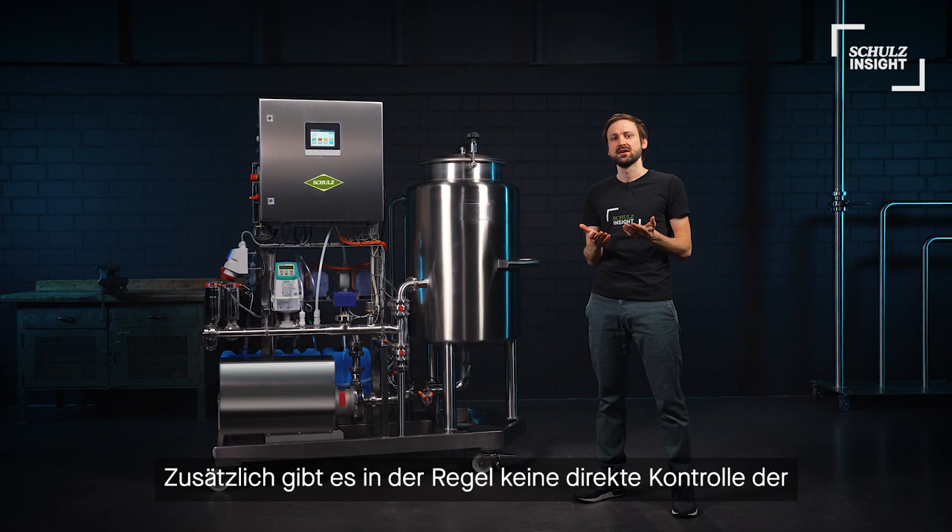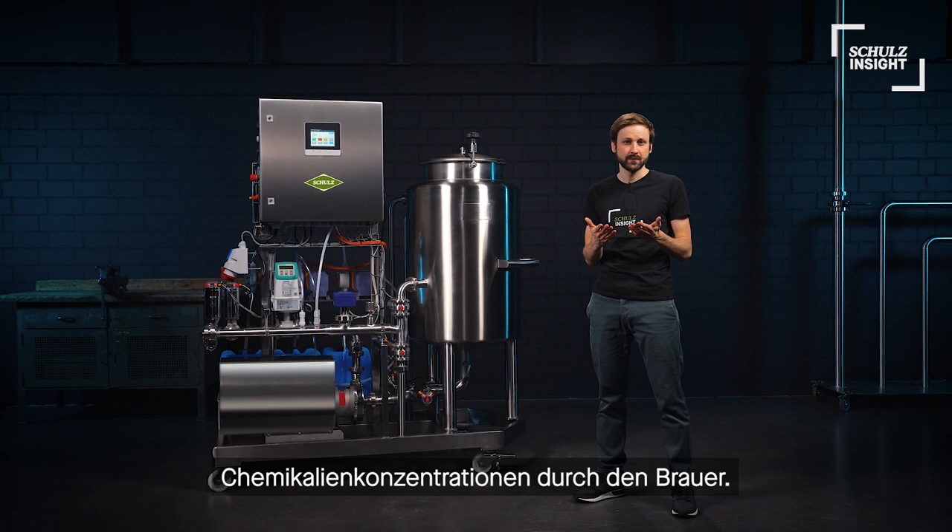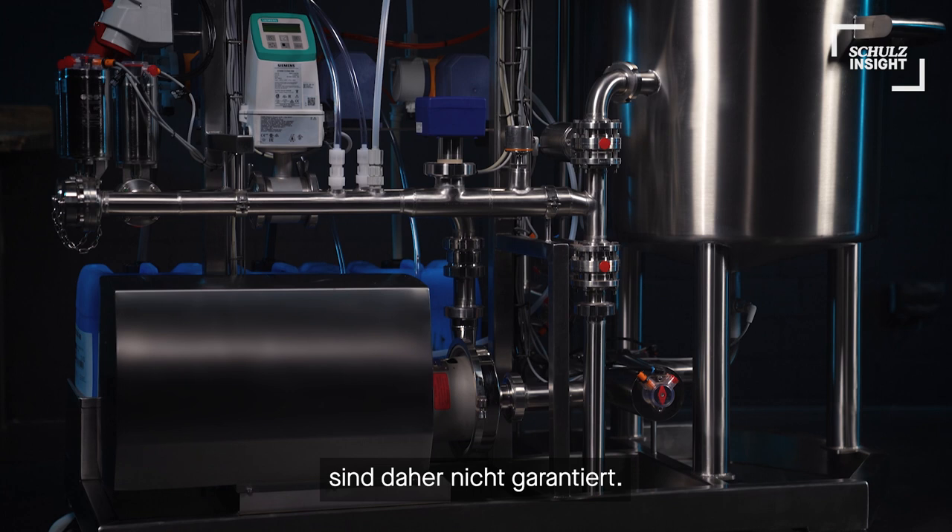And finally, there is no direct control of chemical concentrations through the brewer. Therefore, reproducible results of the manual CIP process are not guaranteed.